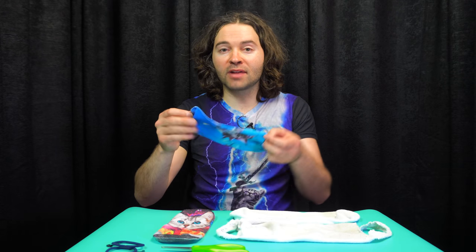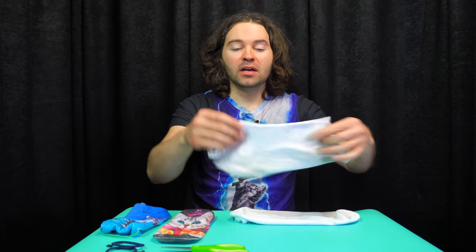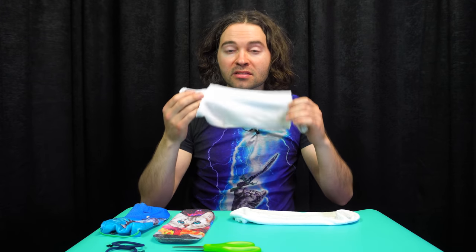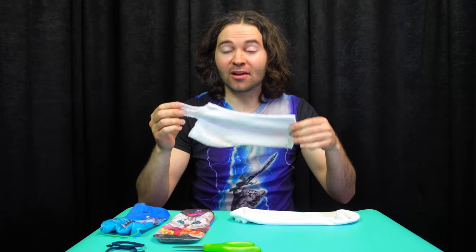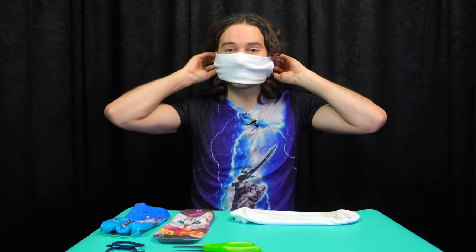In this tutorial I'm going to show you how to make two different masks. The first method uses just two rubber bands and two safety pins — it's probably the least damaging to the sock, so if you're planning on wearing it again I'd recommend this method. The other method uses just a sock and a pair of scissors to cut some slits in the sock, but it will damage the sock so you likely won't be able to use it on your foot again.